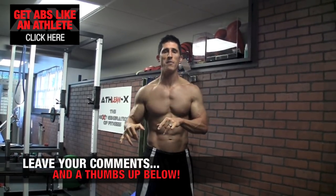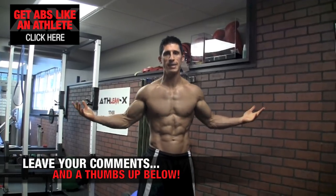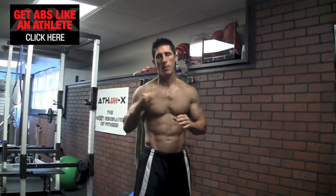Alright guys, if you found this video helpful, leave a thumbs up and a comment below. Whatever else you'd like to see, I'll make sure I address it in one of our three weekly videos.